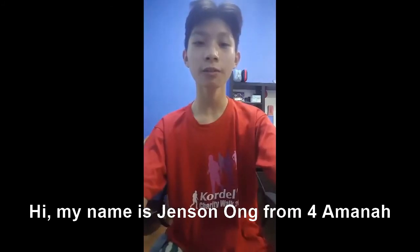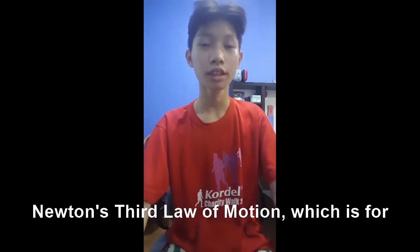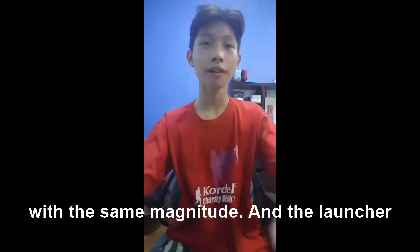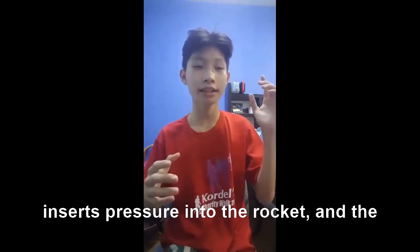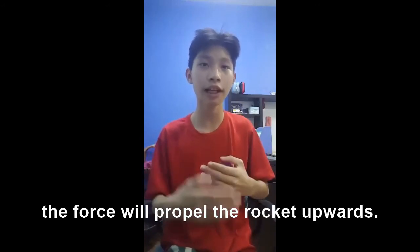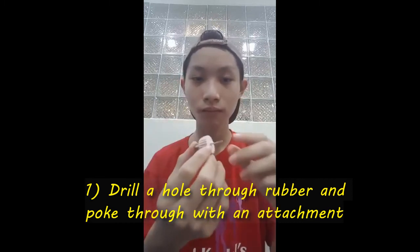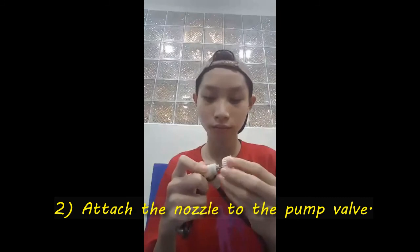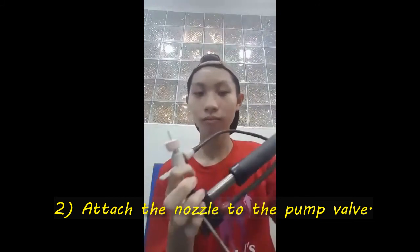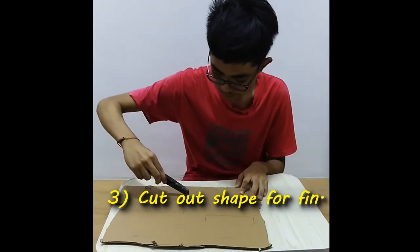Hi, my name is Jensen Ong from 4Armana and my teammate is Gerard Lee from 4Armana. The concept of our rocket is based on Newton's third law of motion, which is for every force there is an opposite force with the same magnitude. When the launcher inserts pressure into the rocket and the pressure inside the rocket reaches max capacity, air will be forced out from the bottom of the rocket. And at the same time, a force will propel the rocket upwards.